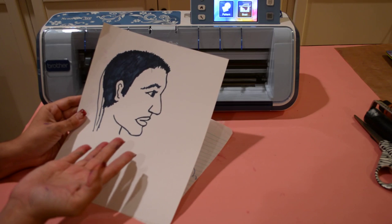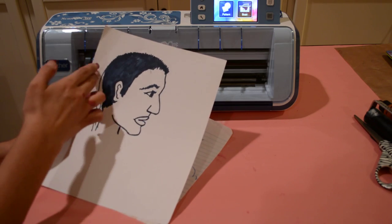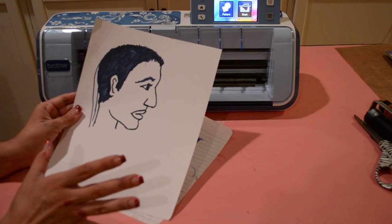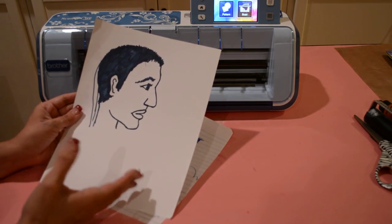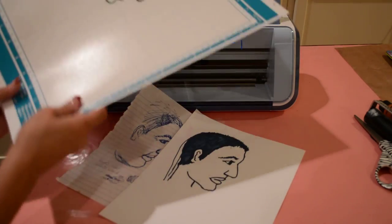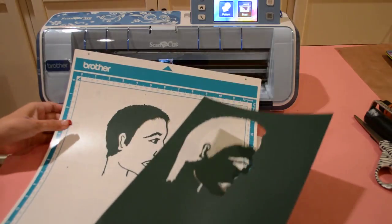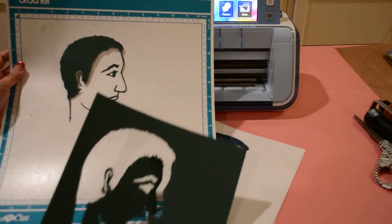That's the nice thing about Scan and Cut — granted it is connected, but after I do my cut I can easily just snip that off and it'll be fine. It's super impressive that I can scan this in and create a cut from it. I've already done a sample cut here so you can see it will work, showing you the positive and the negative.